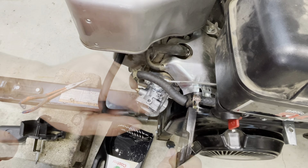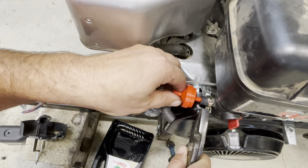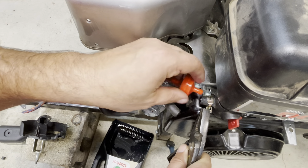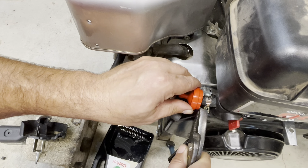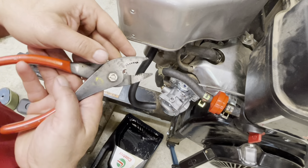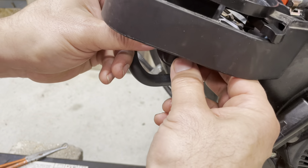We'll use some of these clamps that came with the kit and put that on there. It doesn't seem to indicate a flow direction — it just looks like there's a mesh green inside, nothing spectacular. Filter's in place. Slide the hose onto the fuel inlet and we're ready.